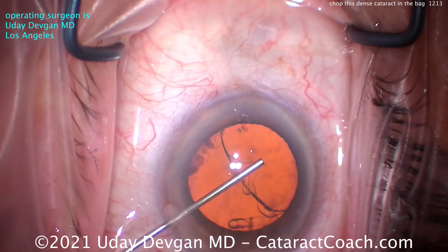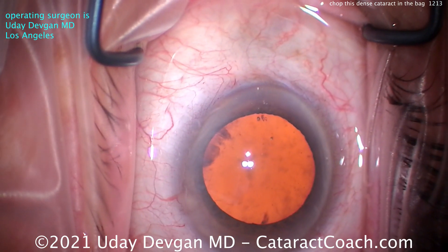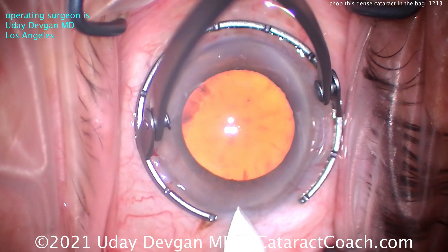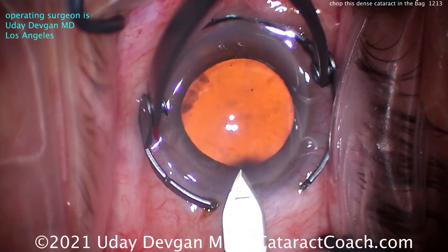Here comes the dispersive viscoelastic. Now, on a dense cataract, you want a very good coating of that corneal epithelium with the viscoelastic. Remember: dispersive agent and not spaghetti string — we want a nice, good wave of viscoelastic. Here's the main incision, nicely made.